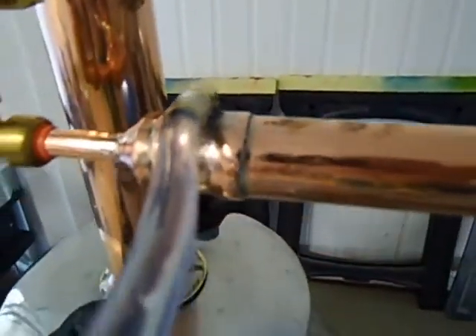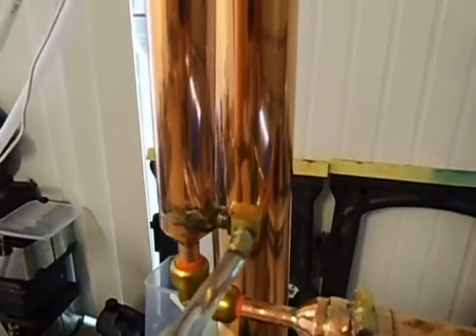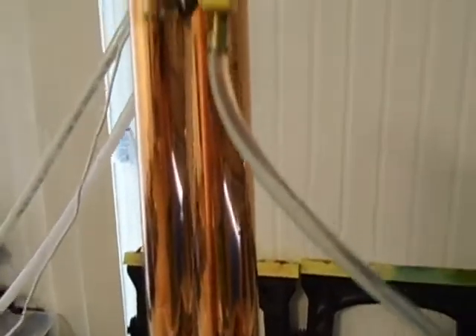The water comes out on the top end of the pipe, runs to the top of the top condenser — the vertical condenser.